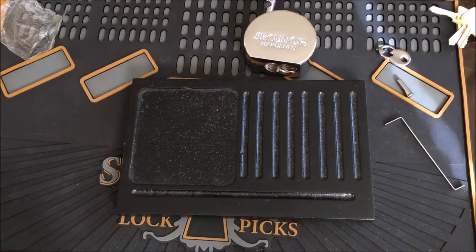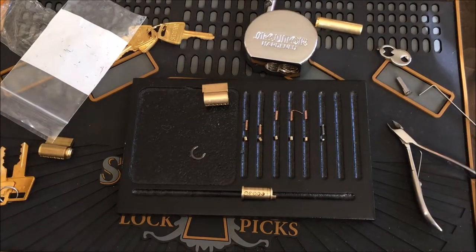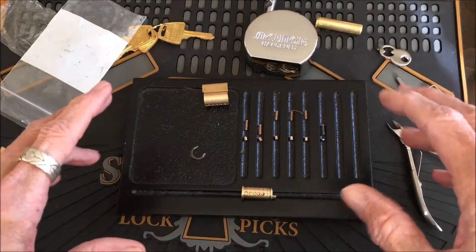I can't believe I just did that. I turned the core — the plug — upside down in the cylinder and I've got pins going everywhere. I'm going to have to take a break real quick and pick these up. Well, I'm back, and I'll tell you — that was a fight. If anything could go wrong, it did.